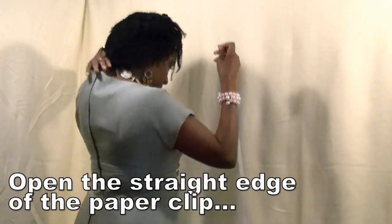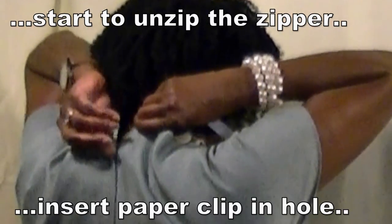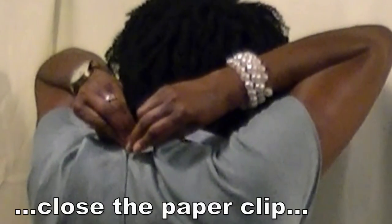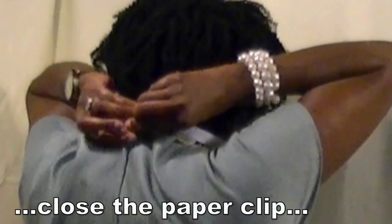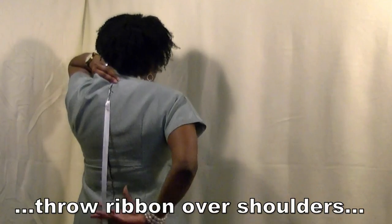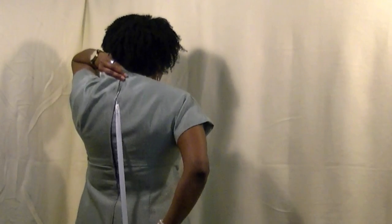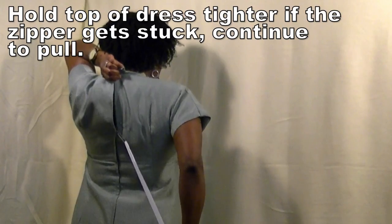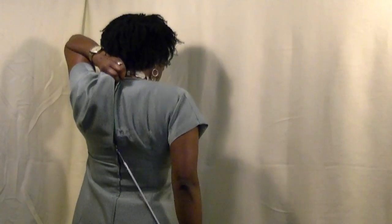Here's a demonstration on how to use your new zipper assistant. First, you want to open the straight edge of the paperclip. Unzip the zipper just enough to get it started. Next, insert the paperclip inside the hole of the zipper. Close the paperclip tightly so it doesn't slip off. Now, you want to get a good firm hold on the top of the dress where the zipper separates. Hold that section really tight and throw the ribbon behind your neck or behind your back. Reach behind your back and pull the ribbon down while keeping that tight grip on the top of your dress. If it tends to get stuck, just get a firmer grip on the top of the dress and continue to pull — it will eventually come down.